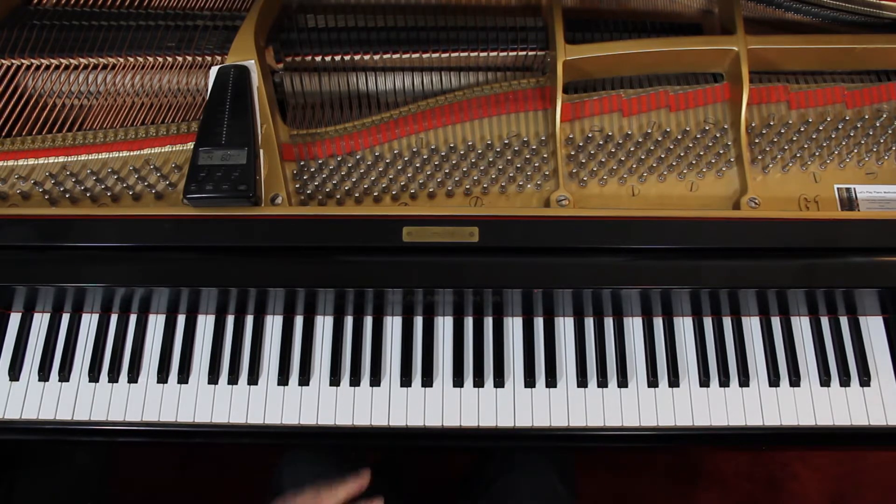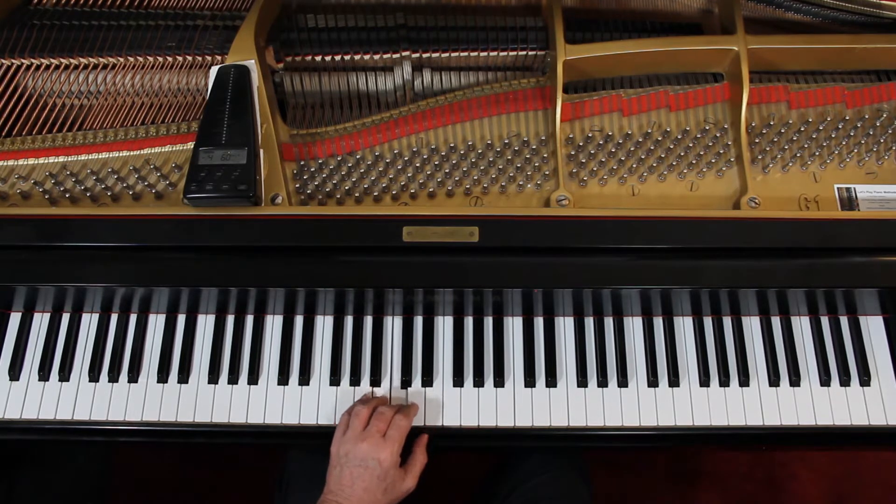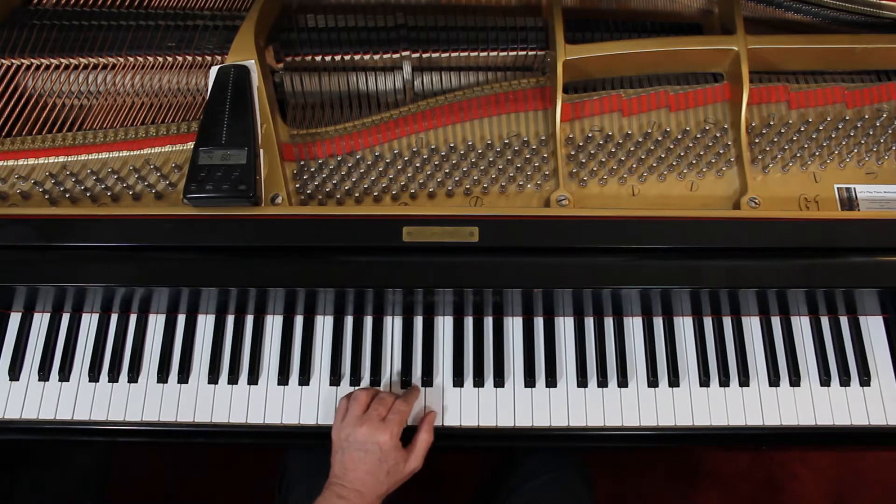Left hand. You've got these broken chords in the left hand in this piece. 1-N, 2-N. Kind of keeping a nice beat going until you get to measure 5. 3-N, 2-N, 3-N, 4-N. Rest. Measure 7: 1-N, 2-N, 3-N.